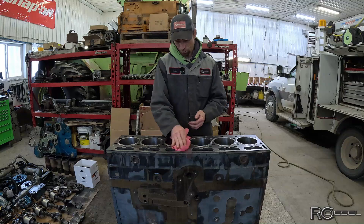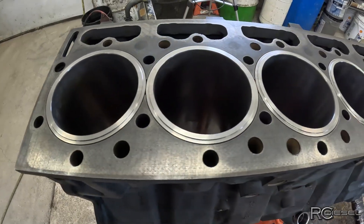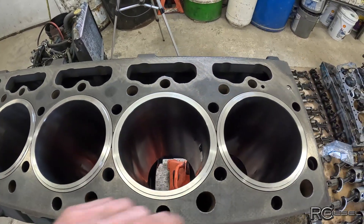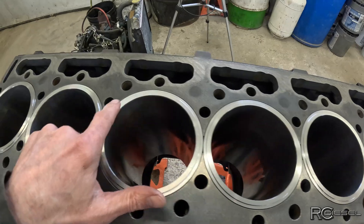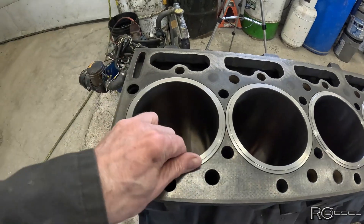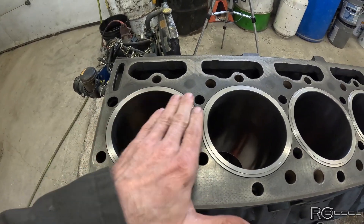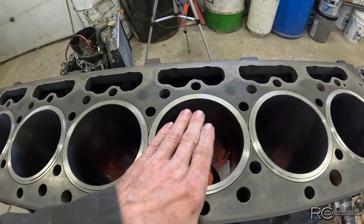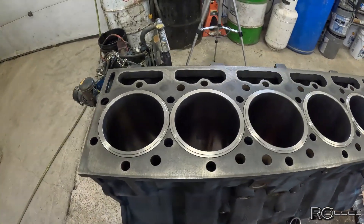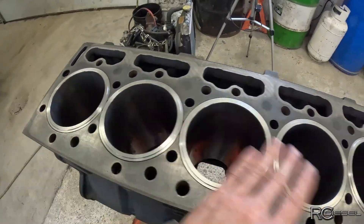All right, the liners are all in. Those eagle-eyed guys are going to notice that I have all of the part numbers on that end. These are not keyed or aligned in any way - they can spin freely, especially when you don't have o-rings on them yet. I always install them with those numbers lined up - just pride in my work or whatever. It makes zero difference to anything. Nobody will see it, nobody will care. I just think it looks nice.